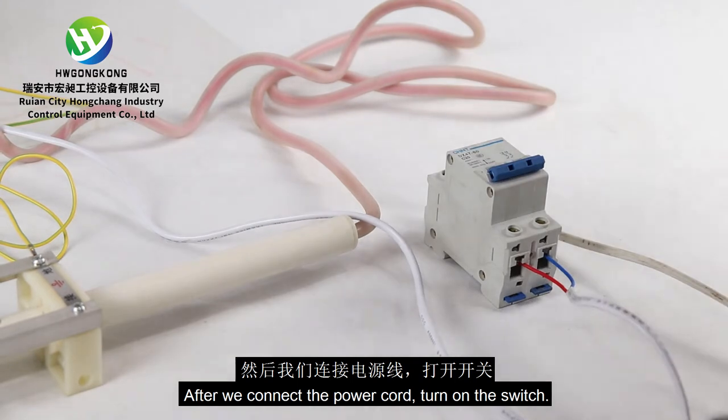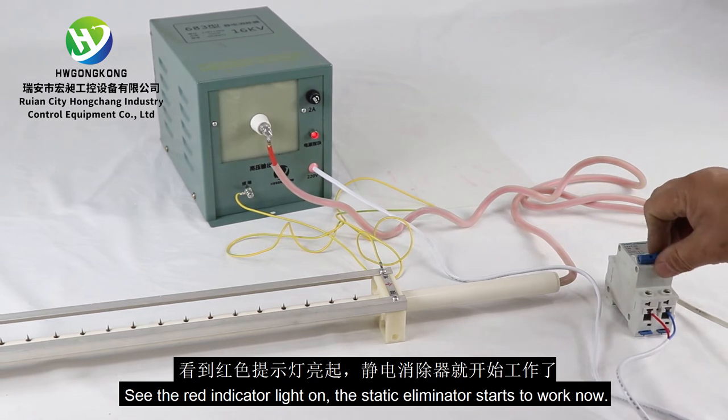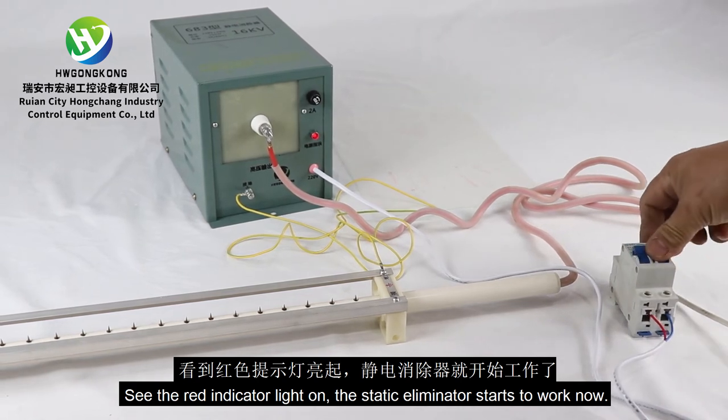After we connect the power cord, turn on the switch. See the red indicator light on — the static eliminator starts to work now.